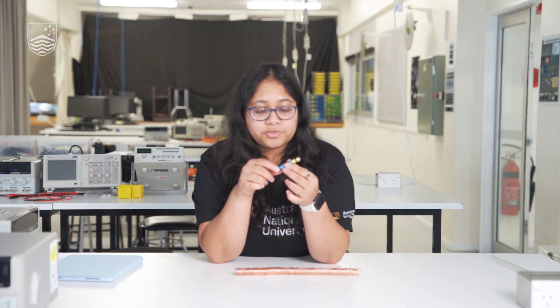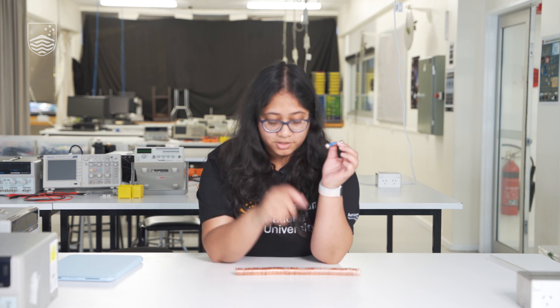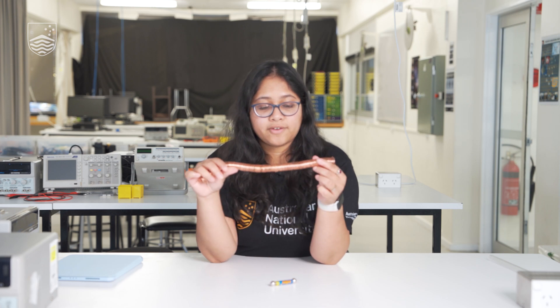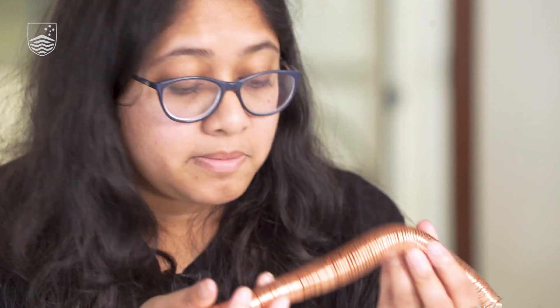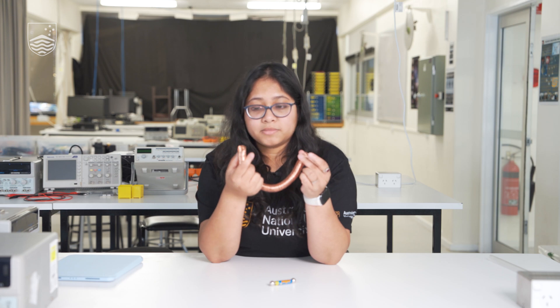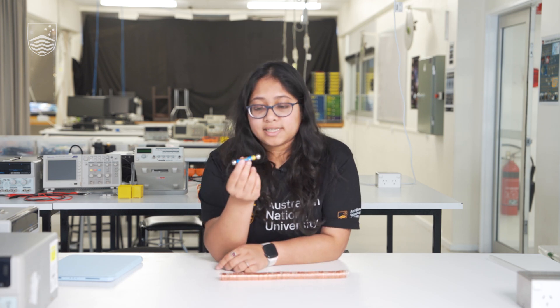There are other things you can also try. You can change the magnets and see if they work. You can also change the coil winding — in this case you can see I have coiled it very close together. You can pull it apart and see if the train still goes through. You can also use a thinner copper coil and see if that works.